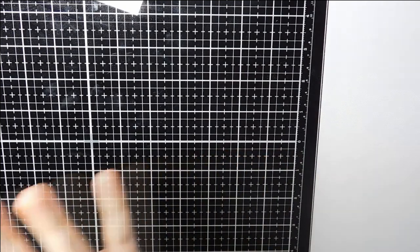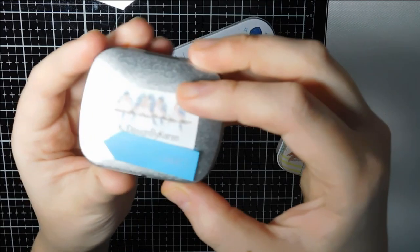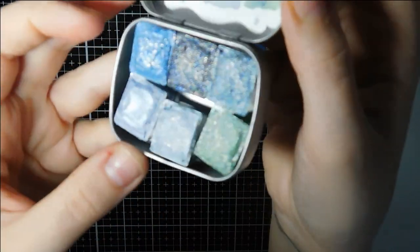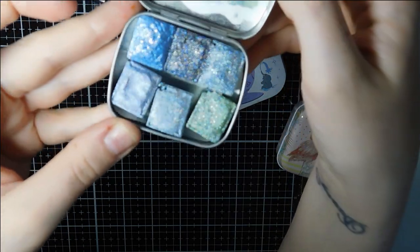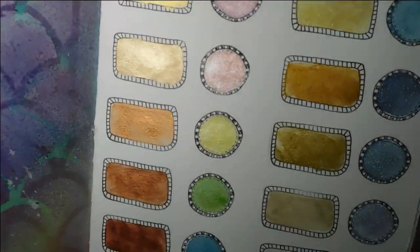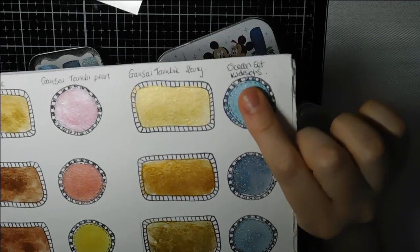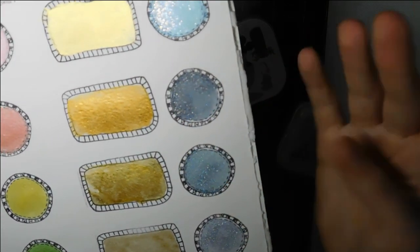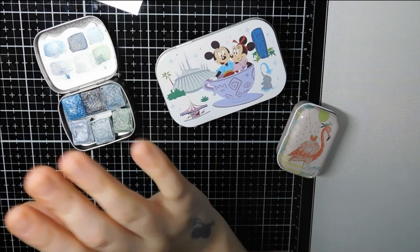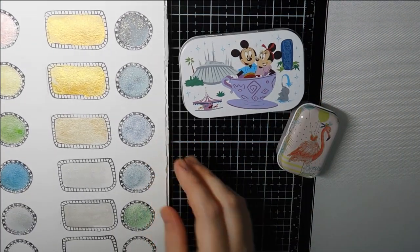Moving on to wet mediums, I'll start with my Etsy watercolor palettes. I've got the KJ Designs by Karen ocean set, and unfortunately it's not my favorite. The glitter in the paint rubs off once it's dry, which is really disappointing. I can show you in my swatch book — you can see the glitter coming off. For £35 for this tiny little palette, I would not recommend it. I wish I had sent it back when I could.